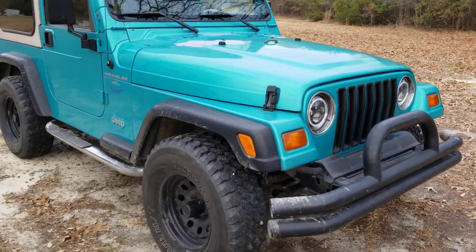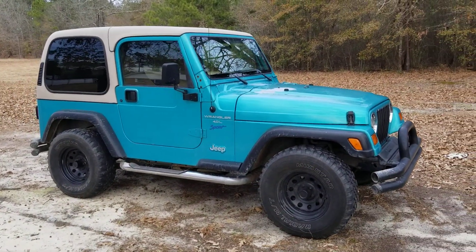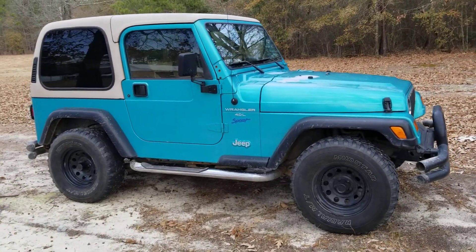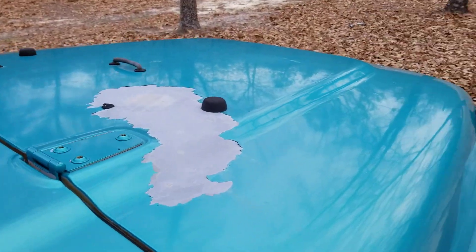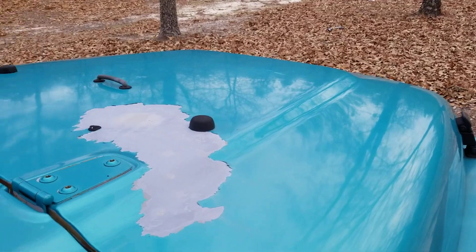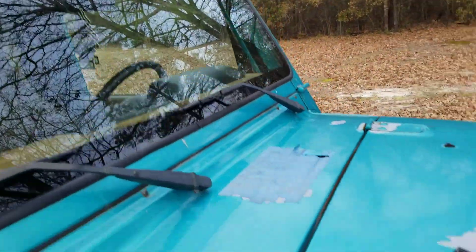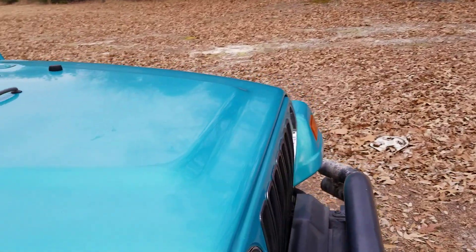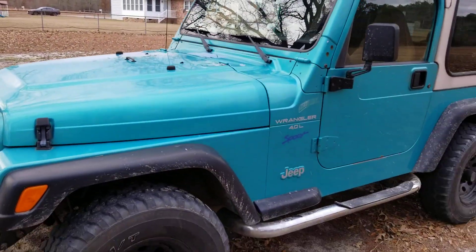I've replaced the headlights with some cheap lights and they're already going bad — I need to replace those. It's a South Carolina Jeep so it doesn't have any rust or anything, but it does have some paint peeling right here. We constantly have issues with water getting in; currently water's getting in right here on the driver's side. The paint is peeling because of a defective primer back in '98.